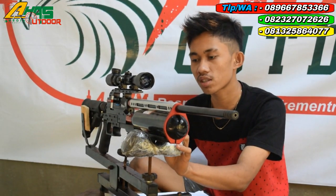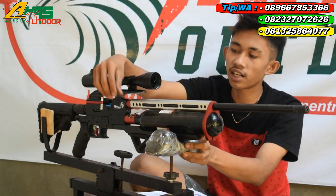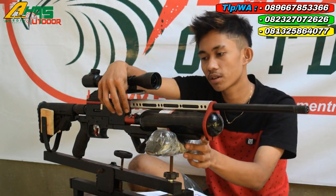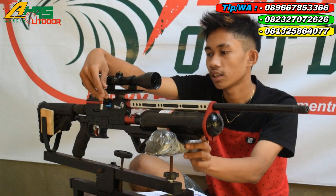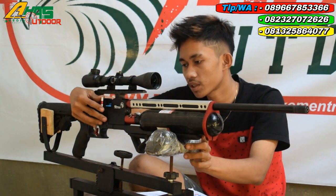Tabungnya menggunakan tabung jenong 500 cc. Tempat pengisian anginnya di bagian kanan senapan menggunakan mini coupler. Tarikannya menggunakan tarikan seat lever — seperti ini kawan, mantap sekali.